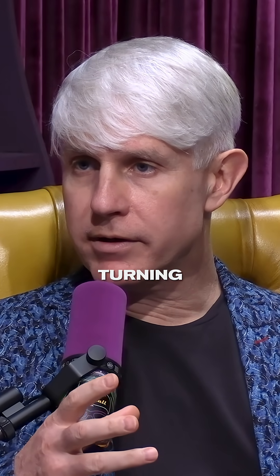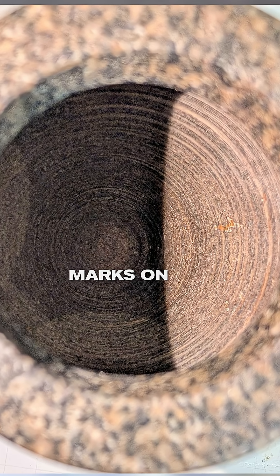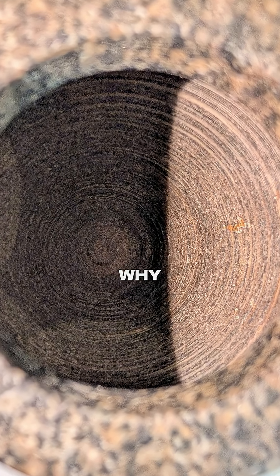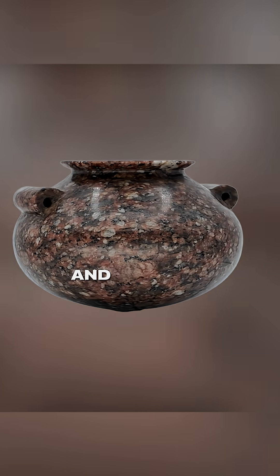They were clearly turning these artifacts on a lathe — there are lathe tool marks on the inside of them. The reason why there are no lathe tool marks on the outside is because they were all polished off.